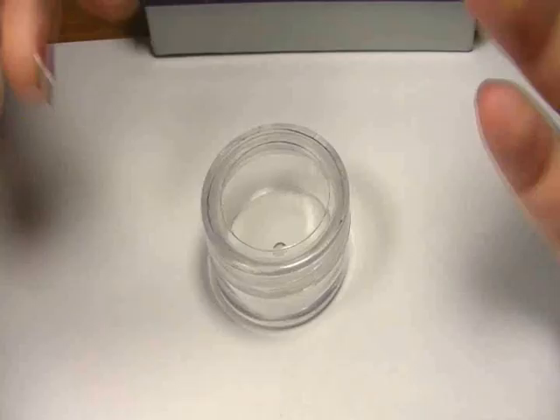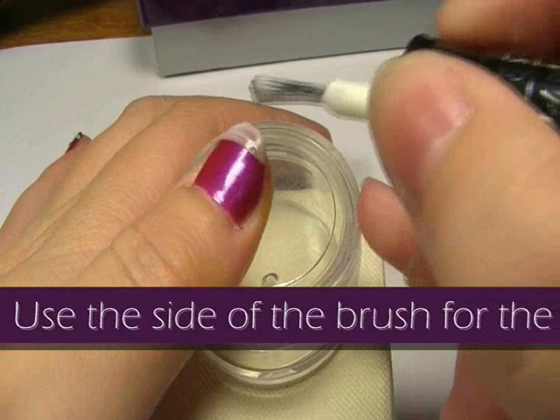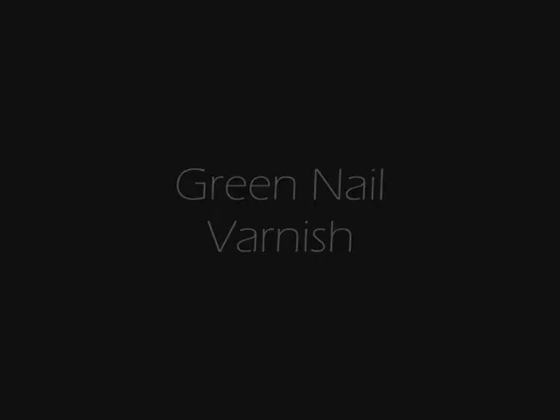Now you're going to use the white end. Just using the brush, you're going to apply a line along the top. Now you're going to use the sides of the brush to really get the corners. You might want to apply a second coat, depending on how thick and coloured you want the white to be.